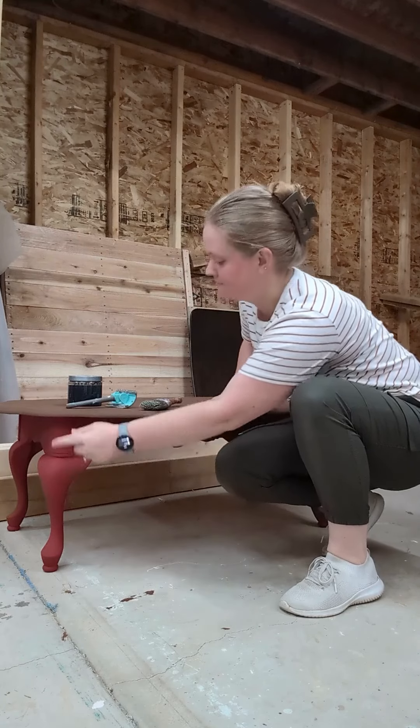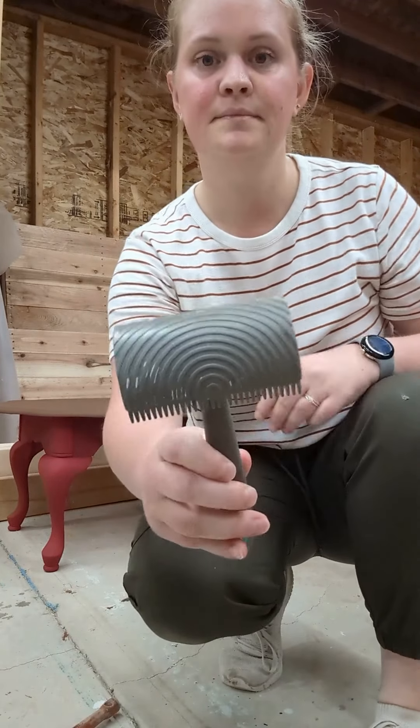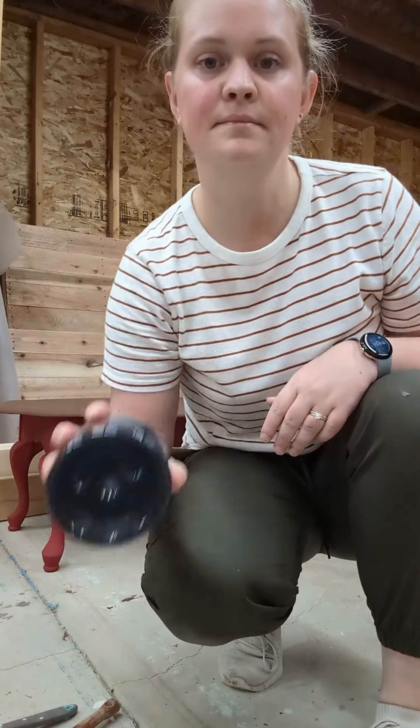I painted the legs in cranberry sauce and the top is this warm chocolatey brown called Leather Bound. The tools I'm using today are a 2 inch oval paint brush, this wood graining tool, and some graphite glaze.